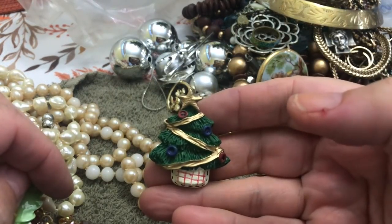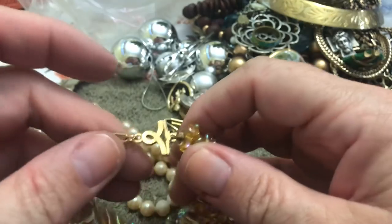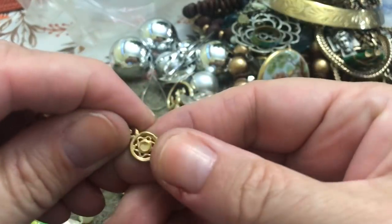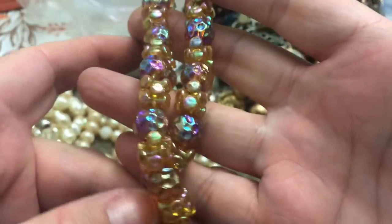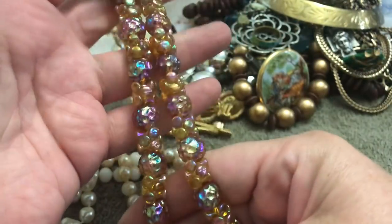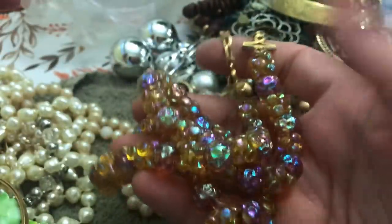Christmas tree. These are heavy plastic beads — no name. What is that? All those kinds that fit together — never seen ones like that. They're very heavy; I don't think they're glass, but they're heavy plastic.